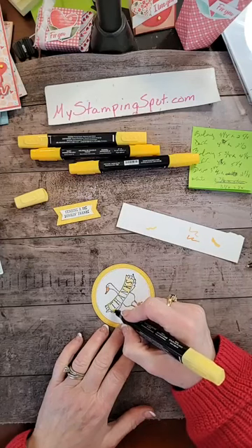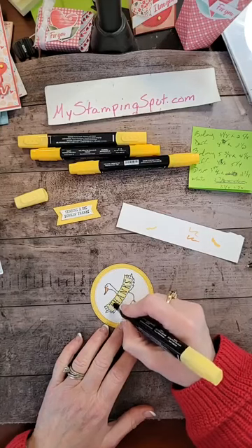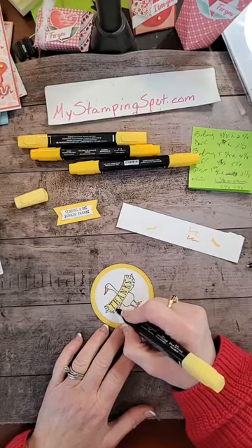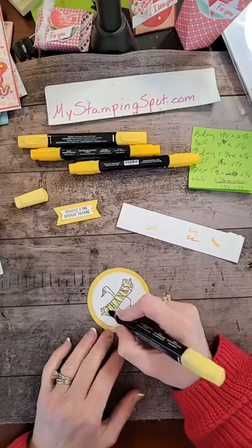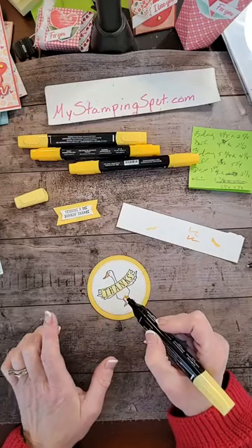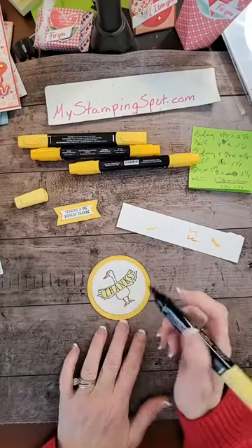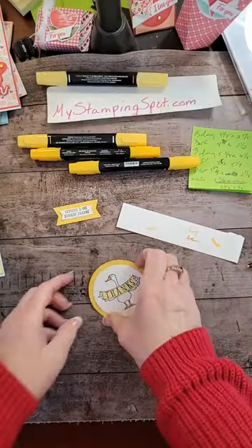Now, if you use Blends, you have to make sure you use Memento. Blends are alcohol-based; Memento is water-based — opposites attract. If you were to have used StazOn here — StazOn is alcohol — the black ink would have smeared all over the place as I colored. So there you go.